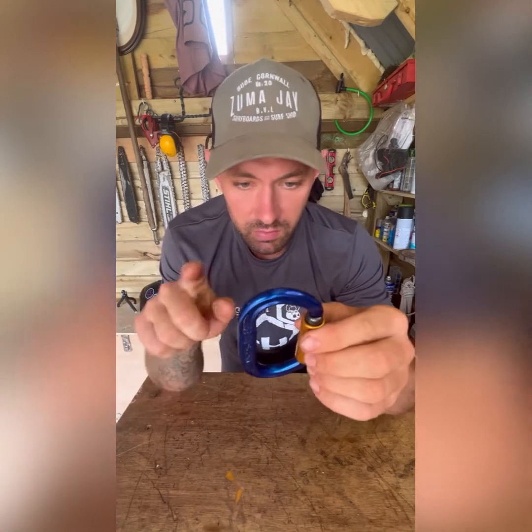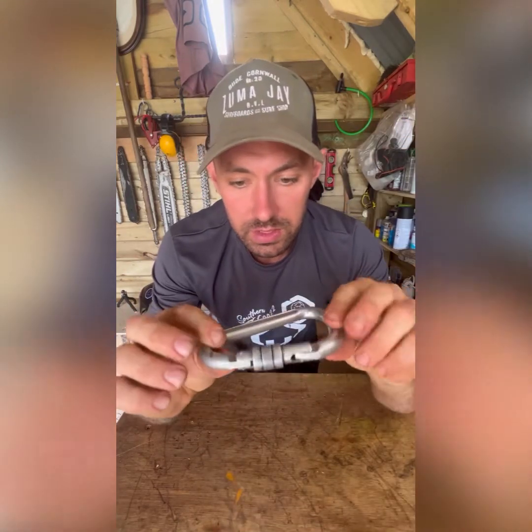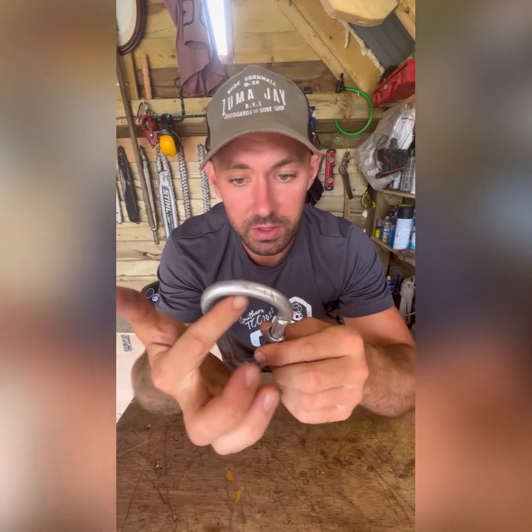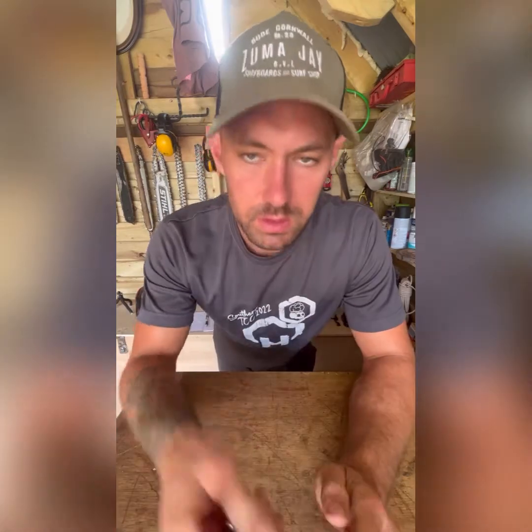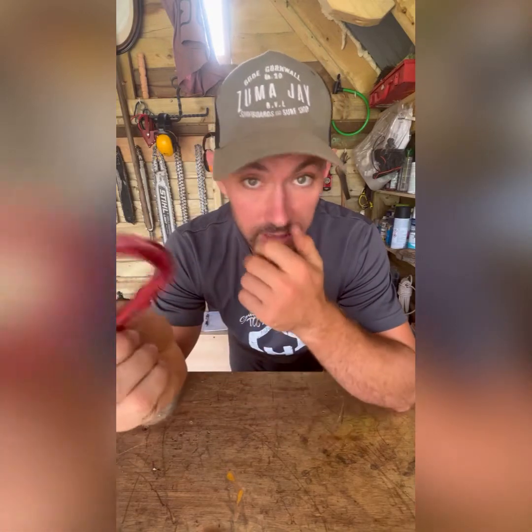The first group are standard climbing carabiners. You can get these in all different sizes - these are your general oval shape. This is the ISC one, this is a DMM one. Most of the ones I've got are DMM. I like the fact that it's even on either side. You can get ones with a different shape which can be handy on the end of your climbing line, keeping that end there and giving more space to clip stuff on. These are all three-way locking - up, across, back to open, and it locks twice.